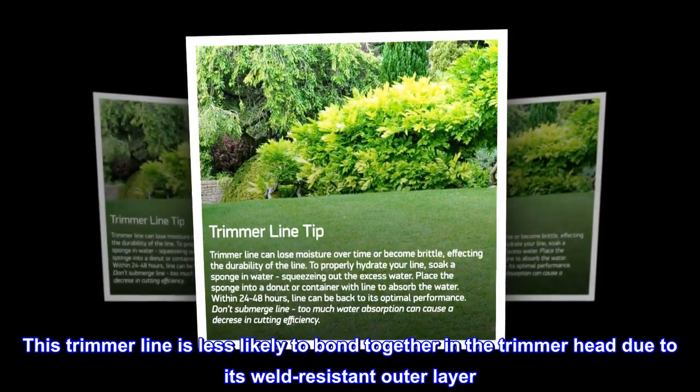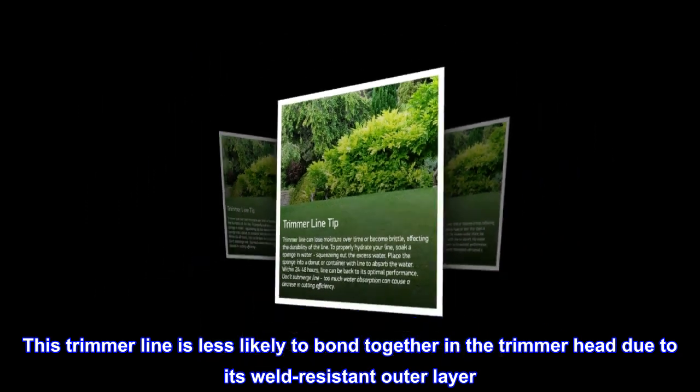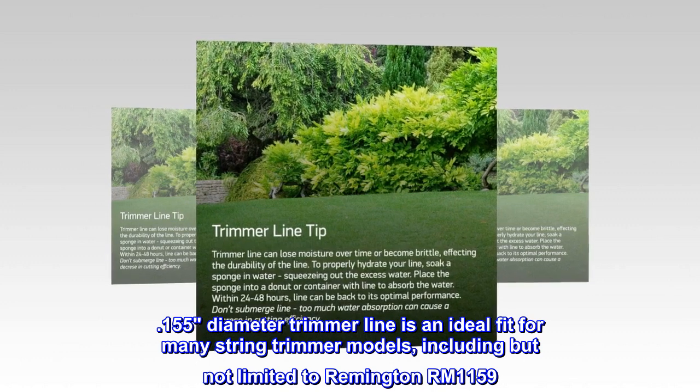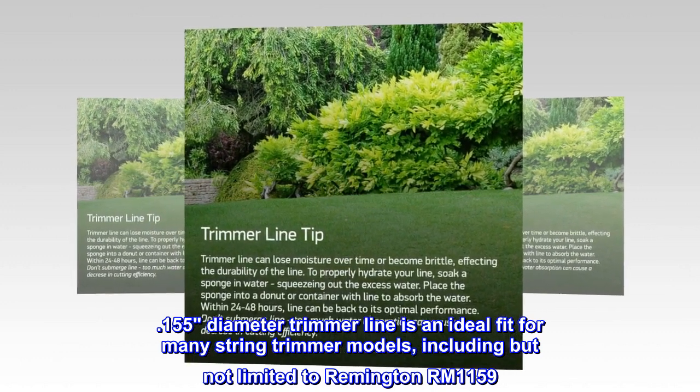This trimmer line is less likely to bond together in the trimmer head due to its weld-resistant outer layer. The 0.155 diameter trimmer line is also an ideal fit for many string trimmer models, including but not limited to the Remington ERM-1159.